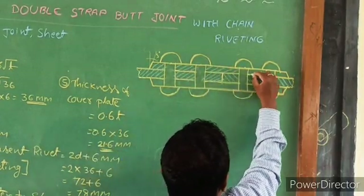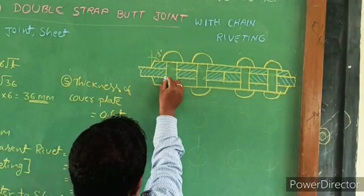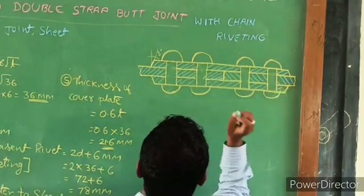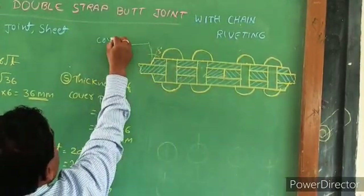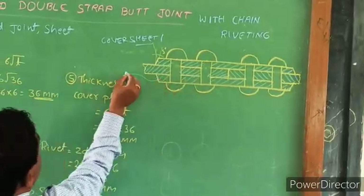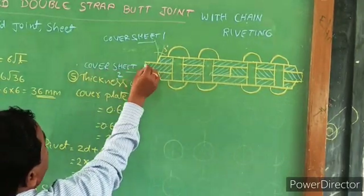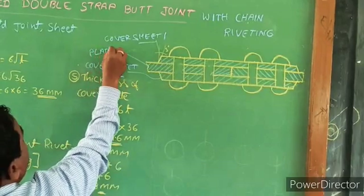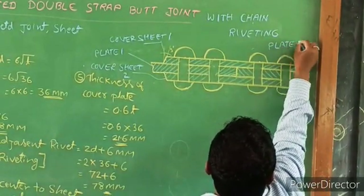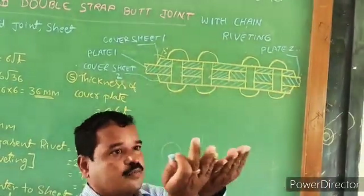This is the cover sheet. Cover sheet 1, cover sheet 2. It is plate 1. This is the plate.